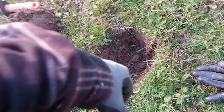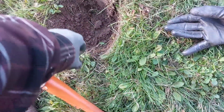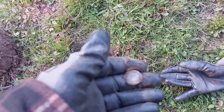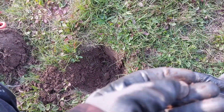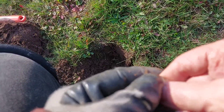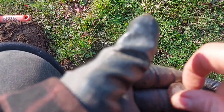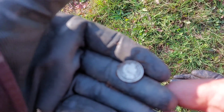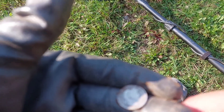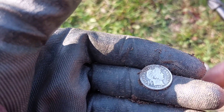The next signal after that dime was a 27. I got a coin — it doesn't look like a quarter though. Holy cow. Oh my goodness, it's a Barber dime! Let's see if we can focus on this. Oh my goodness. I don't know if we'll be able to focus in right on this with the sun. This is too much — 1898 Barber dime!